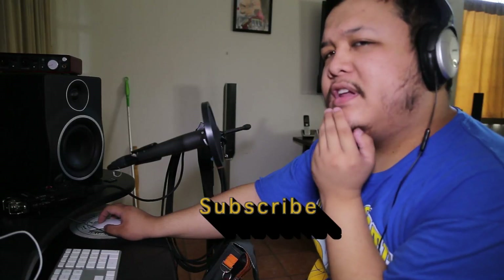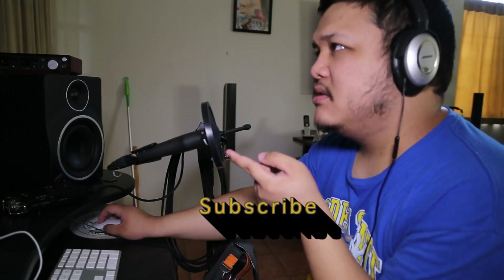Thank you for watching. Please subscribe and give this a thumbs up. Thank you for tuning in. Peace.